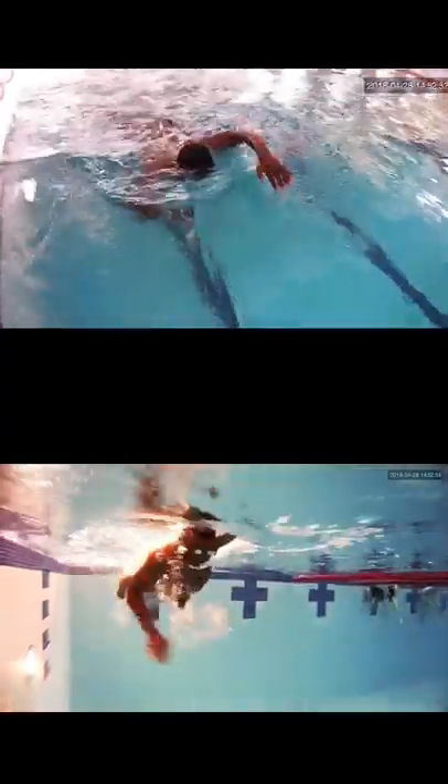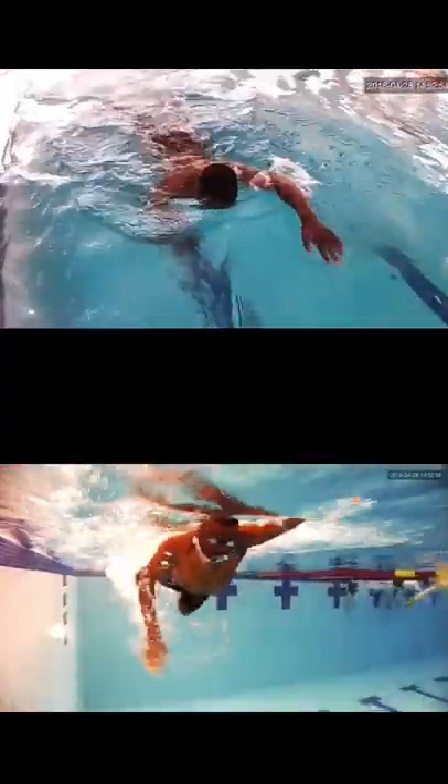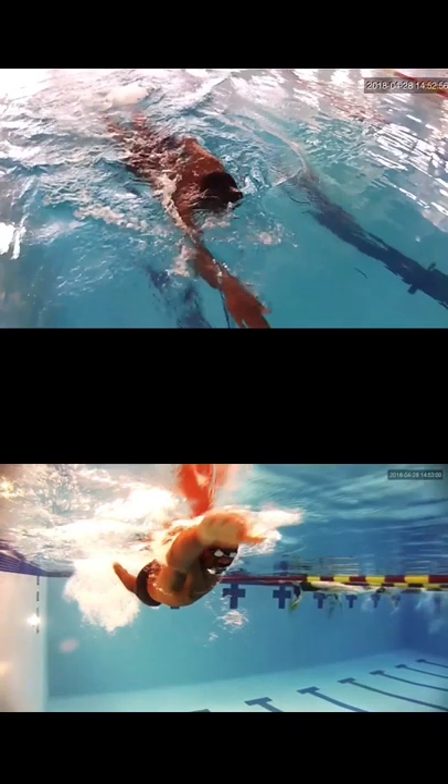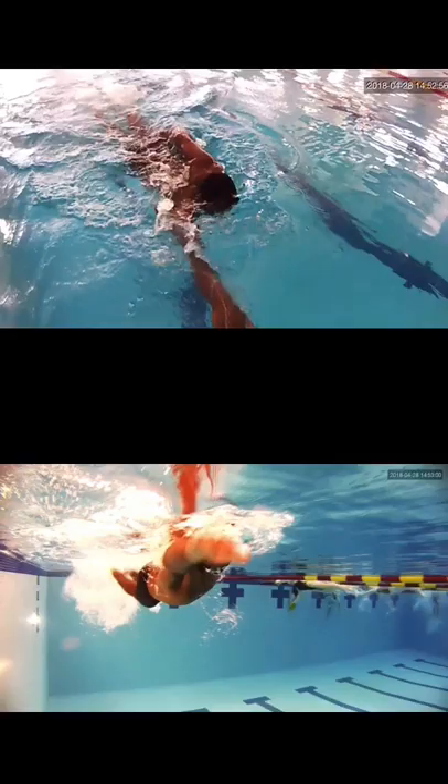The very first thing I want to mention is the head position. Your head is up a little bit too high — you're looking forward slightly, which causes your hips to drop. You'll see a better view at the end of this length.